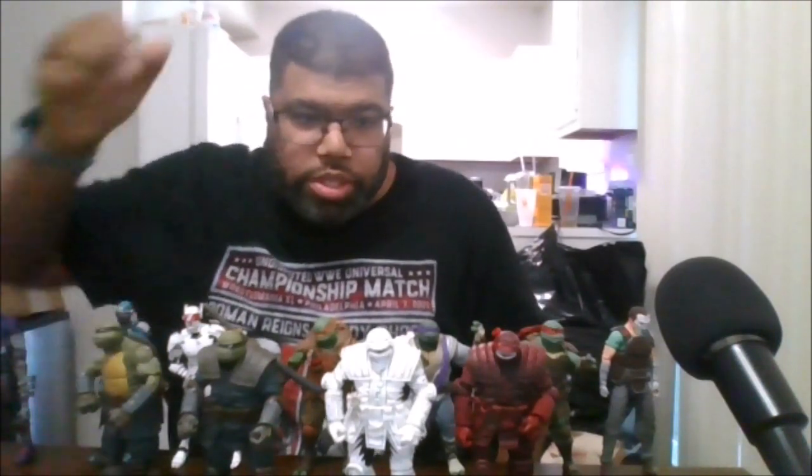You also have the Last Ronin Target exclusive, the Last Ronin Walmart exclusive, the armored and the unarmored. Overall, this is a great figure to add to your collection.